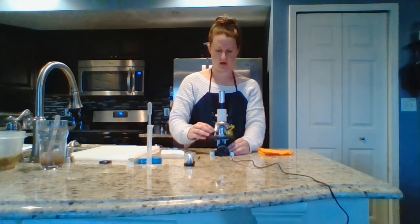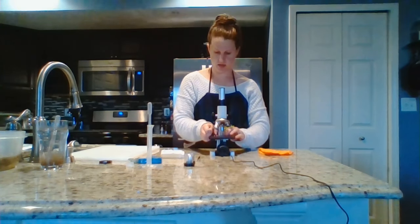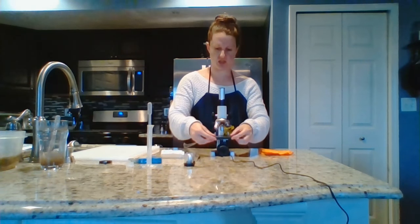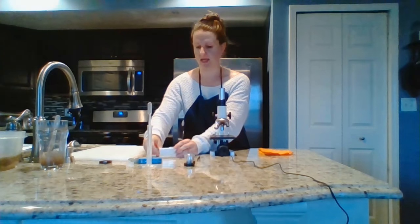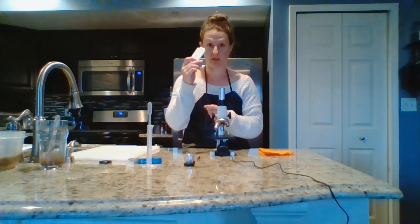Once you've finished with your prepared root slide, bring your microscope all the way up, undo the stage clips, and put the microscope slide back. We're going to use this in a different lab later on this year, so try not to lose it or break it.